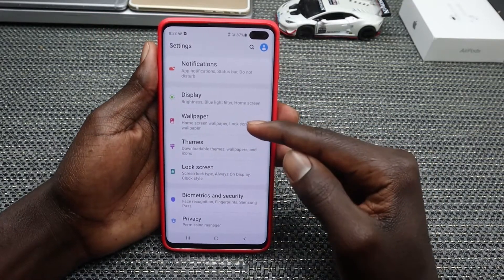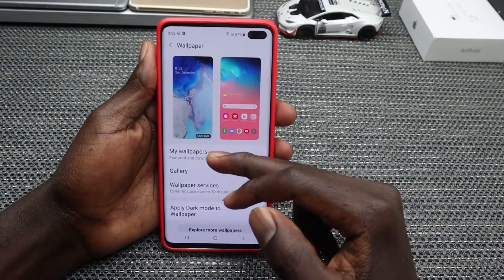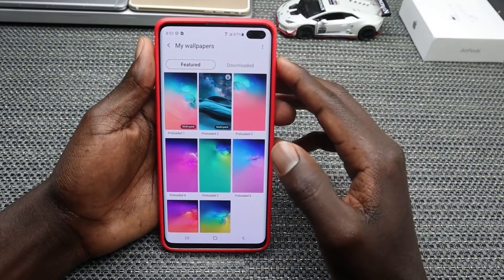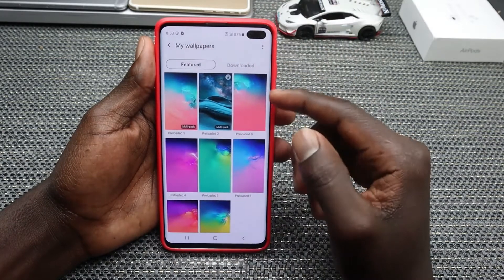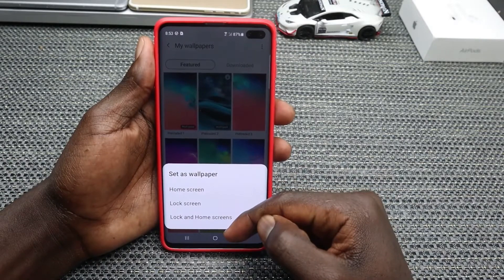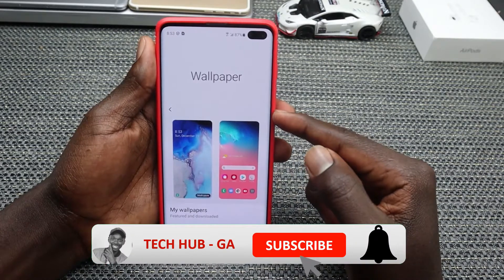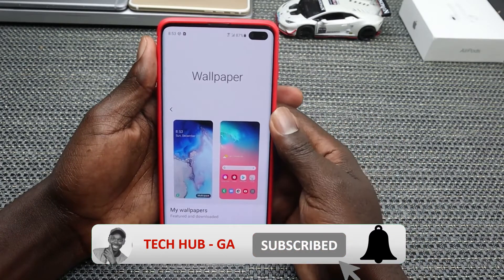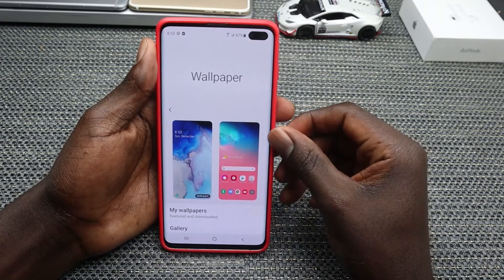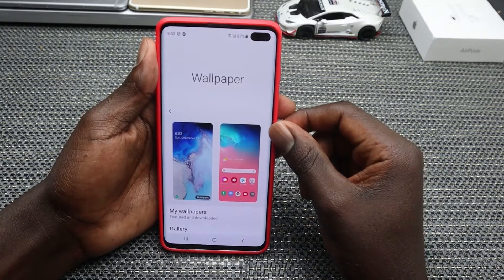For your new Samsung Galaxy S10 Plus or S10, go ahead and tap on Wallpaper. You can view the built-in wallpapers and choose any that you're interested in, or you can install wallpaper apps to get more options and make your screen look great. I've also made videos about the best wallpaper apps for Android, which I'll link in the video description.